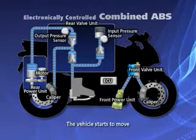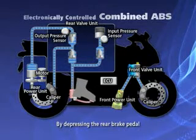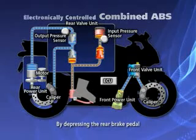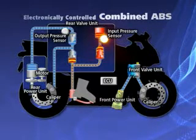When the vehicle starts to move, the system activates the transmission of hydraulic pressure to the input pressure sensor. When the rear brake is applied, the generated hydraulic pressure is detected by the input pressure sensor in the valve unit, and the hydraulic pressure line between the power unit and the valve unit is closed.